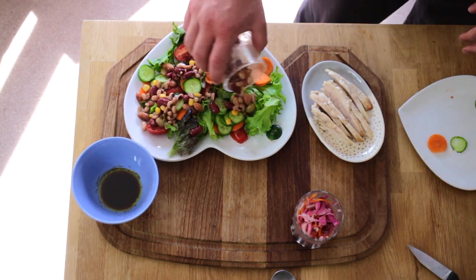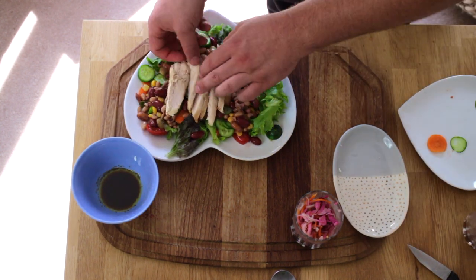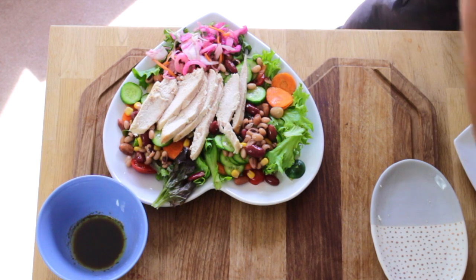Add half a cup of mixed beans and lentils. Add a sliced chicken breast. If you fancy, add some pink slaw on the side which you can buy from most supermarkets.